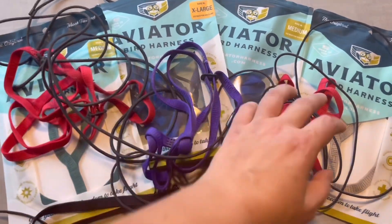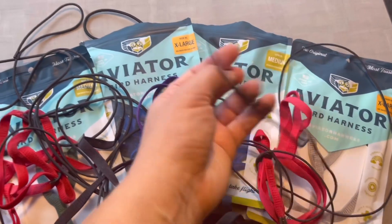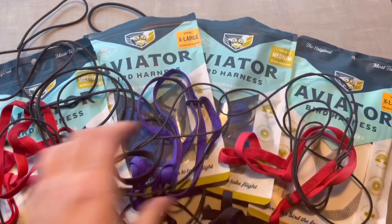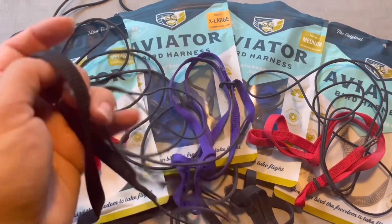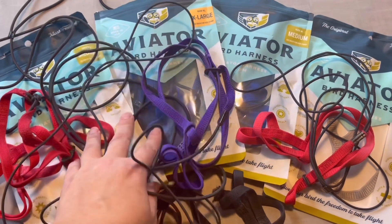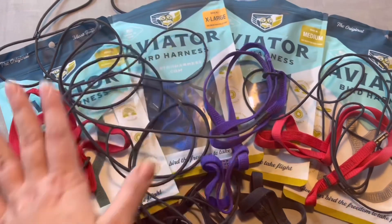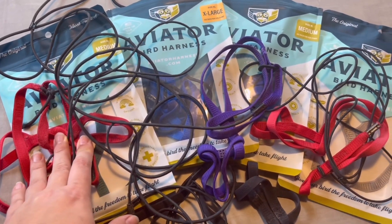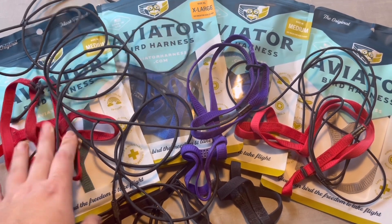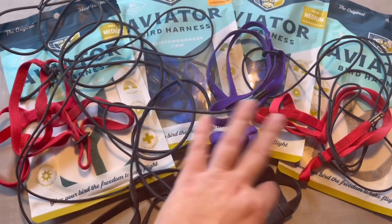This is Sabrina's harness — that's her old one, that's her other old one. I used this one for three years; it's still good, but that one already broke. We use them almost every day, as you can see in our pictures and videos. Sabrina and our African Grey need size medium — they fit very well in size medium.